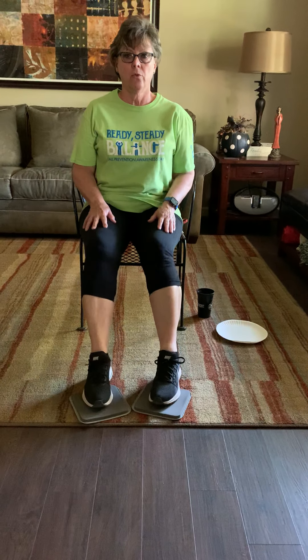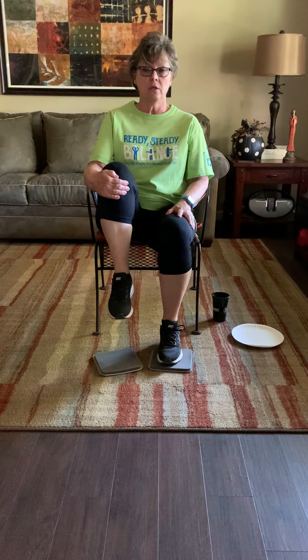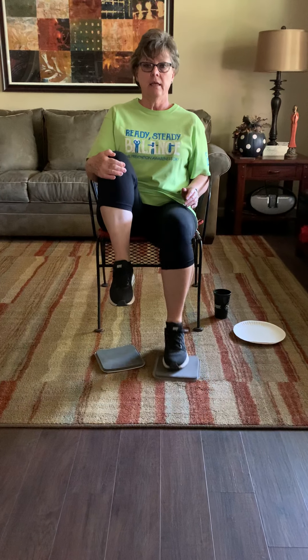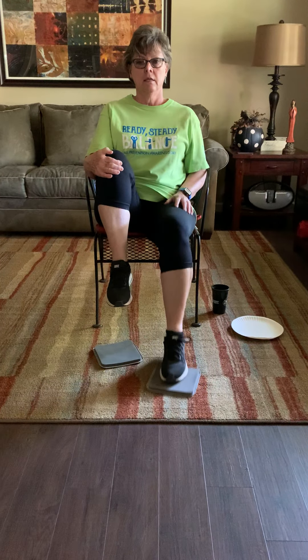Feet are together, core is tight. We're going to push them both at the same time — two, three, four, five, six, seven, eight. You probably need to rub, so give a little rub, whatever you need to do. This one's going to be up — hold it, and if you need to actually hold it, you can do that. Slide it — two, three, four, five, six, seven, eight. Rest a second, rub if you need to.